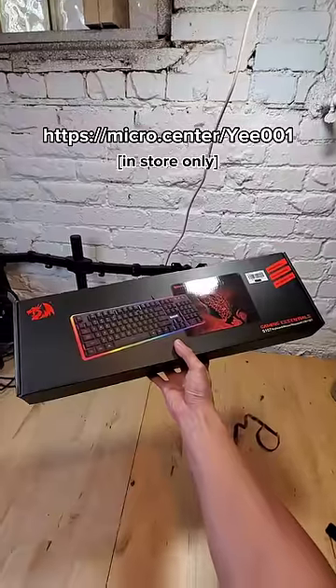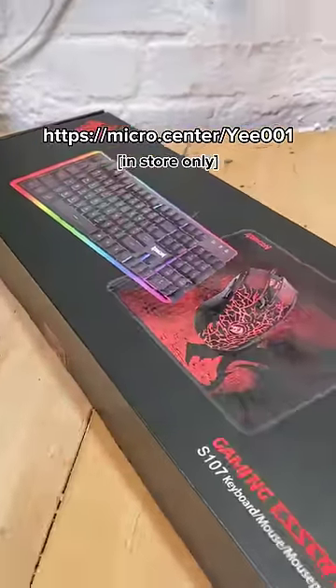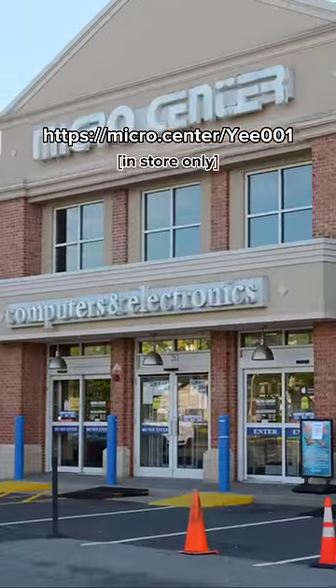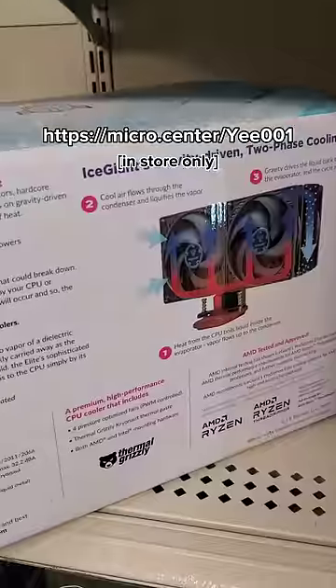If you really want to live life on the edge, remember you can head over to Micro Center to pick up your free keyboard, mouse, and mousepad bundle for no purchase necessary. If you're a new customer, use the coupon on screen or in the description and take that to your closest Micro Center, where you can find every component that you can possibly think of and a whole lot more.